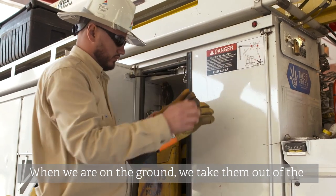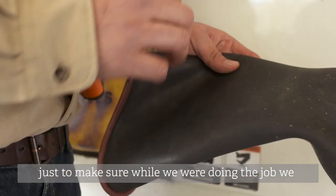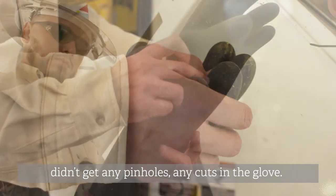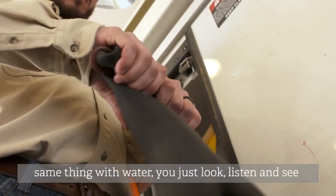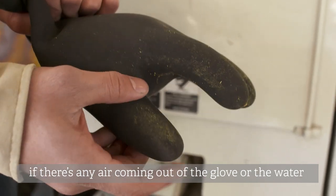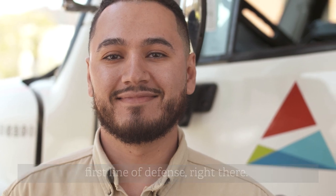When we're on the ground, we take them out of the bag and we test them — do a visual inspection just to make sure while we're doing the job we didn't get no pinhole, no cuts, anything in the glove. Or we'll do the air test — you can put water in there and just fold it down and get some air in there, then look, listen, see if there's air coming out of the glove or water coming out. Gloves are pretty much our first line of defense right there.